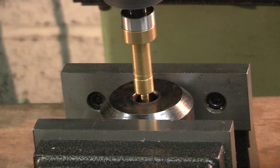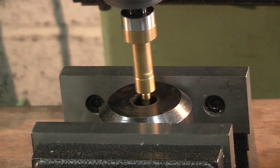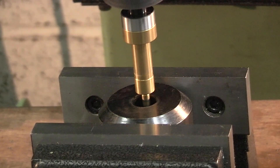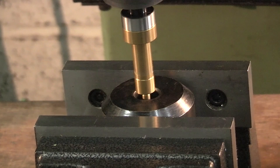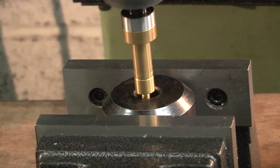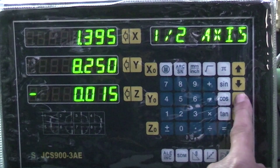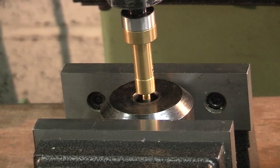We do the same in the Y axis — move it to the other side, that's kicked there. Half the Y and move that to zero. That puts the spindle in the centre of the bore.